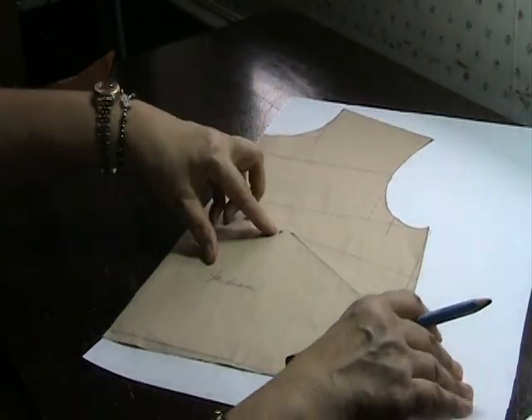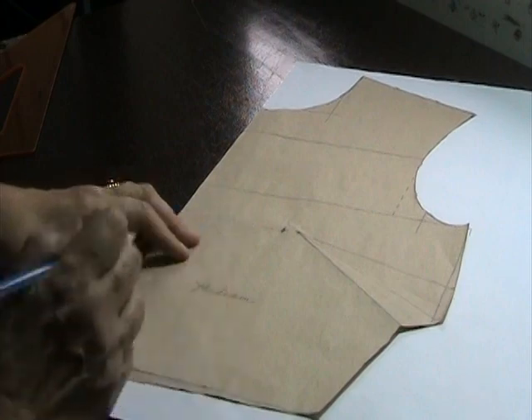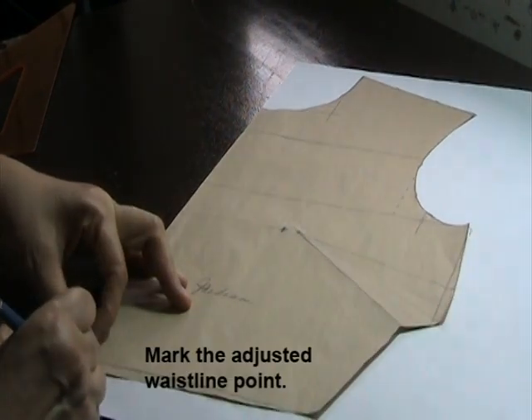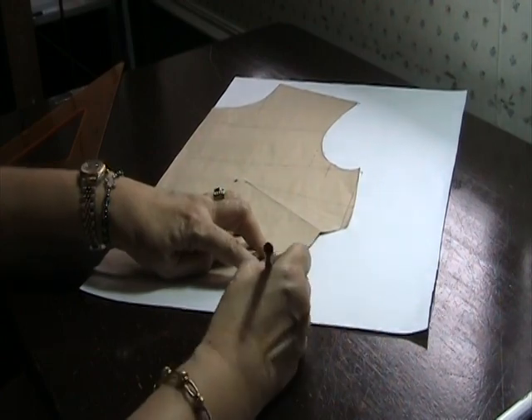I can mark the original tip of the bust point there. I can trace the original waistline and the adjusted waistline and the corner of the bottom side seam and the corner of the adjusted waistline here.